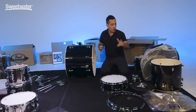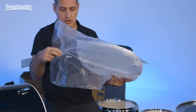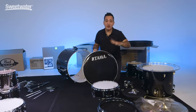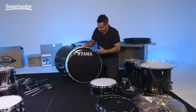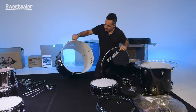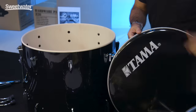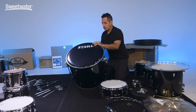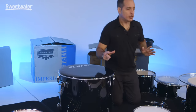I took all the plastic off of the heads — the floor tom and the kick drum. Here is the front head; it has the logo on it. We're going to put it on the front of the kick drum. Easiest way to do it is to turn the drum and lay it flat on the ground like that. You want your logo to be at the top of the drum where the tom mount is. Once you get the hoop on, you can center it — it's pretty easy.